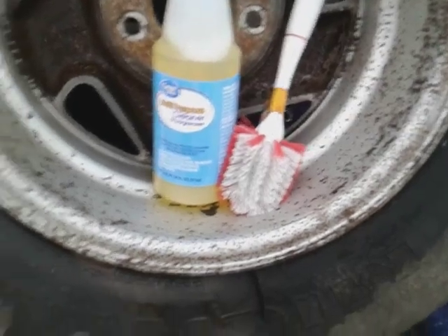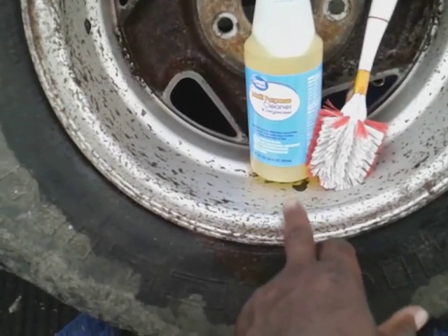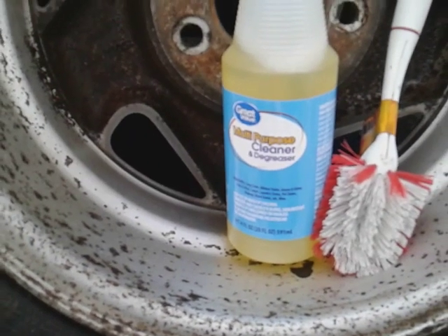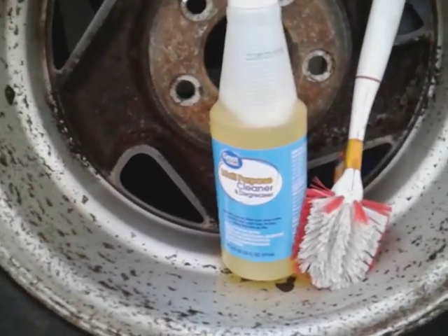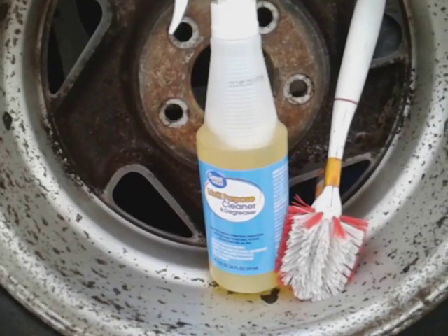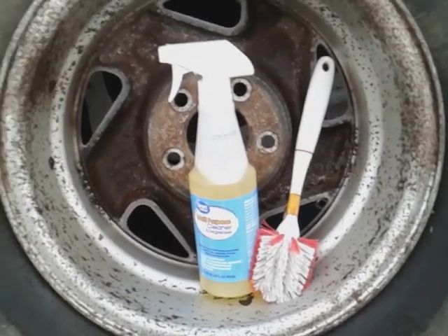Yeah, as you can see, man, it did a good job. I can't complain — for 98 cents and it did this freaking good. You can even see where it's eating the dirt off the tire like motor oil on the sidewall. It's a powerful product. Shout out to Walmart with the multi-purpose cleaner and degreaser. Y'all quit wasting your money — stop paying $15 to $20 on wheel and tire cleaners.